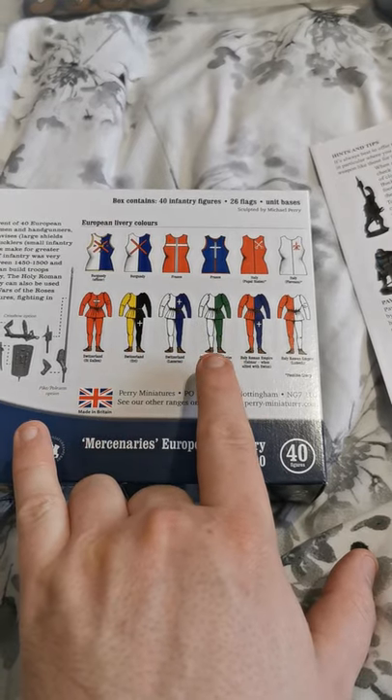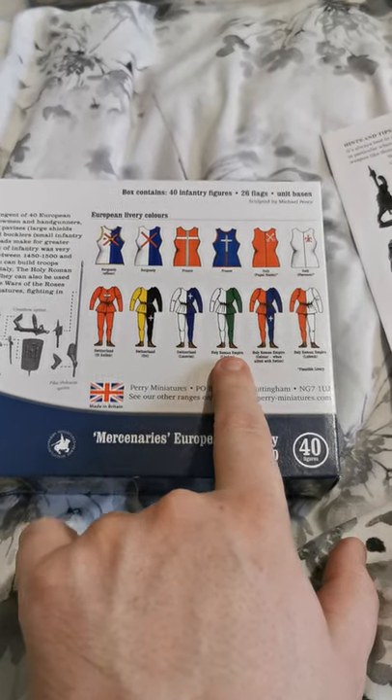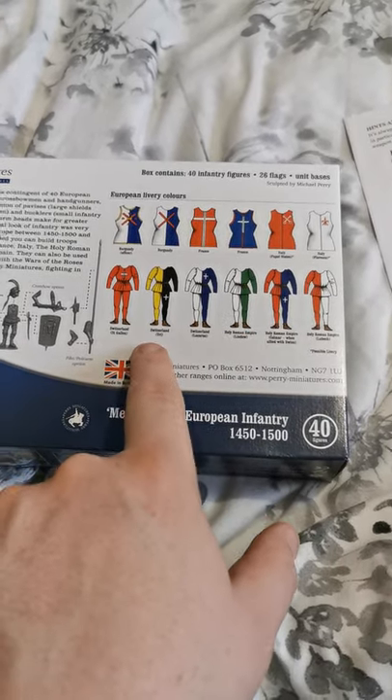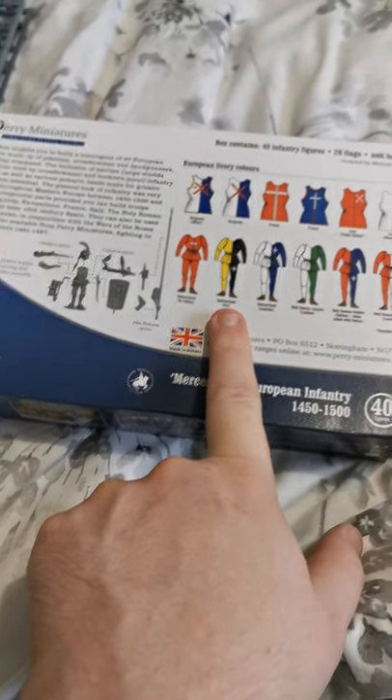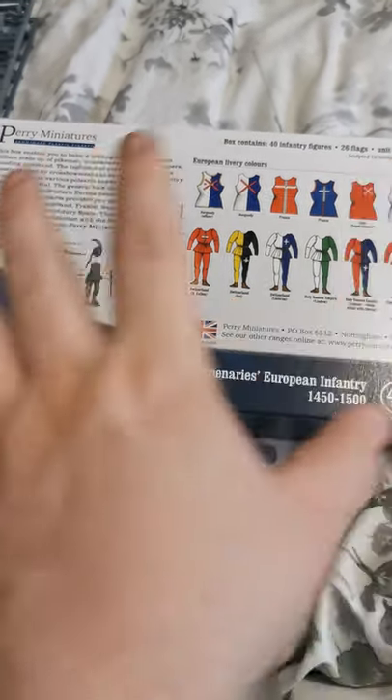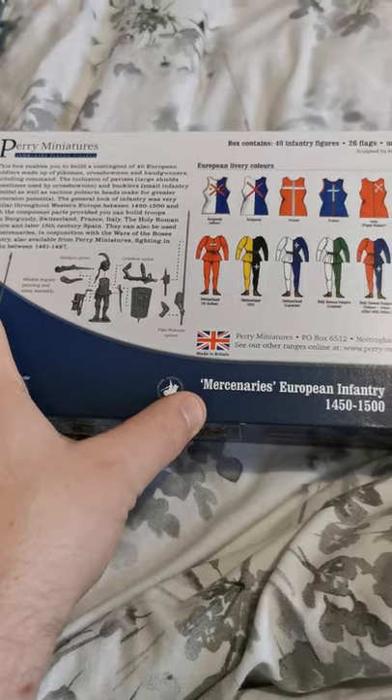I'm looking at either doing the Holy Roman Empire or the green and white one, because I quite like the idea that it's different and makes them stand out a bit more. Or I quite like the Switzerland one — the black and yellow — because I think it will give it a little bit of standout from the average colours of the Yorkist army.